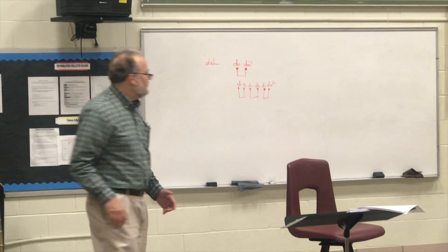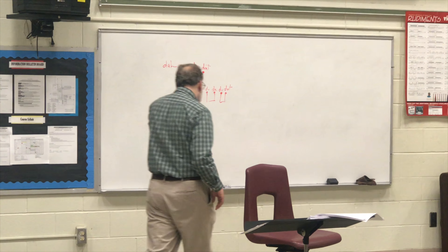Da, da, da, da, doo-da. Da, da, da, da, doo-da. Oh, oh, oh, oh, yeah.